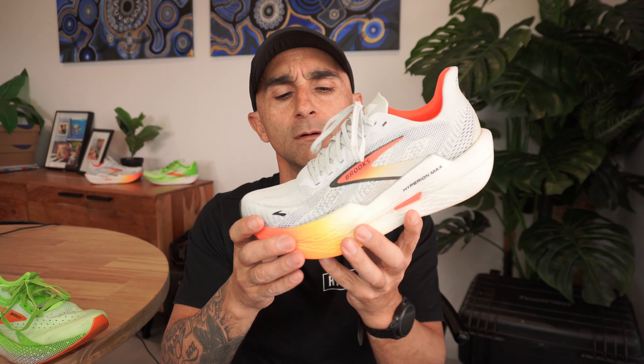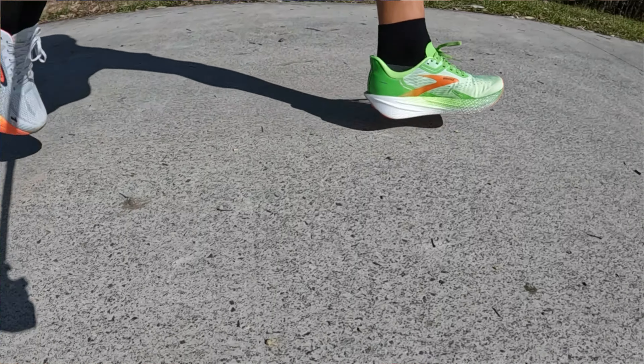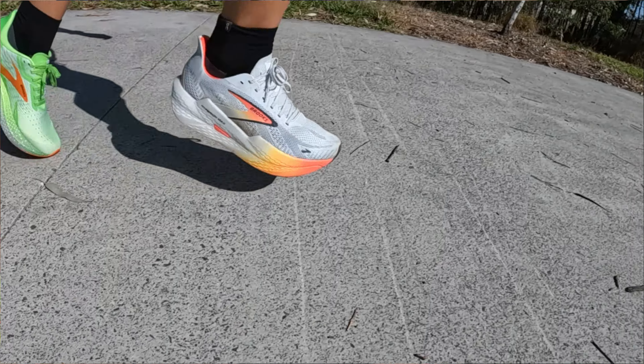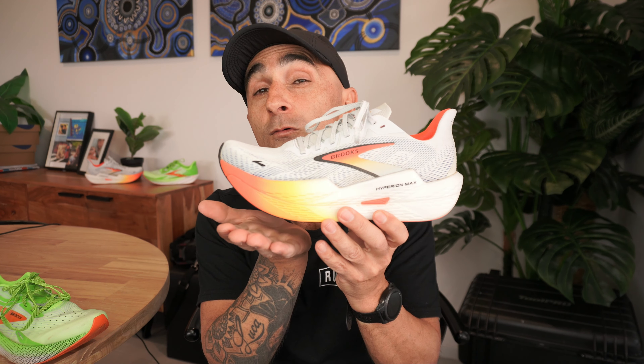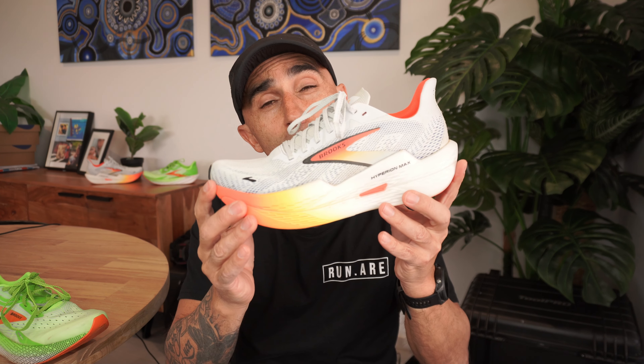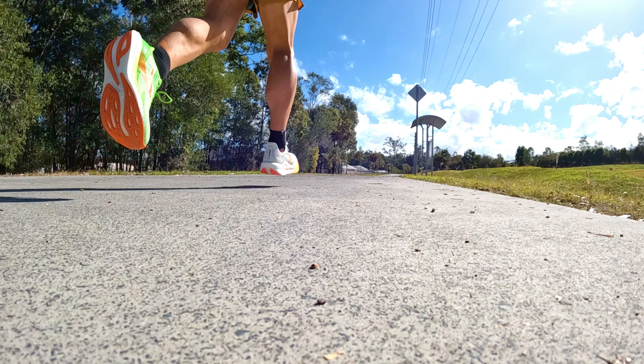In the V2, it's the same sort of feeling — still a responsive and quite firm ride. However, there's a little more squish in this version owing to the bigger stack, and the new DNA Flash 2 foam is a little bit more compliant than the V1. Still snappy, still responsive, still firm, but you feel certainly much more rockered in this shoe, getting more assistance from the Rapid Roll Tech. It definitely doesn't feel as natural as the V1, and you're not getting as much road feel.